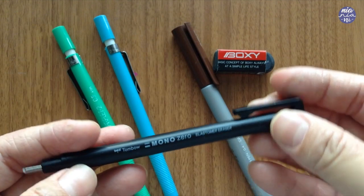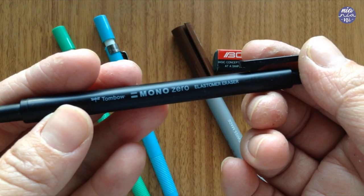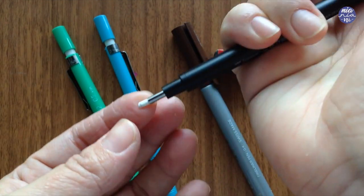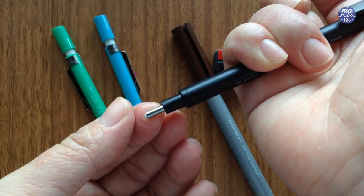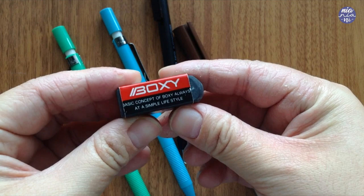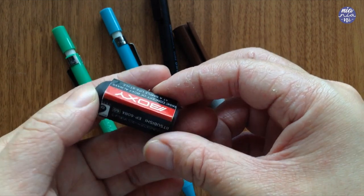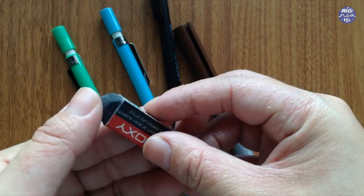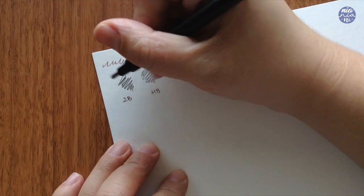For the eraser I use the Tombow Mono Zero because I find it really handy to get into small places. It's not the cleanest eraser since they have to make it out of a harder material so it won't break given how thin it is. My go-to eraser for all usage is this boxy eraser — I've used it up and cut the cover so I don't break it, because this one is very soft. I love it — you really don't have to put much pressure and it always comes out very clean.